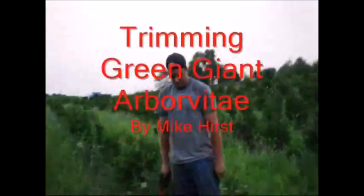Michael is in charge of trimming when allowed, and he's going to tell you about his trimming of a Green Giant. Go ahead, Mike.